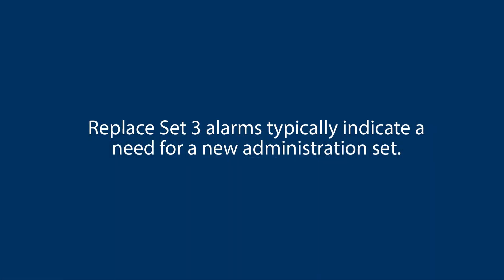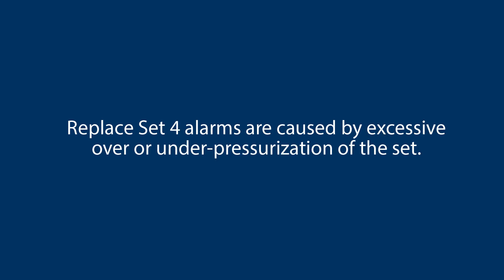Replace Set 3 alarms typically indicate a need for a new administration set. Replace Set 4 alarms are caused by excessive over or under pressurization of the set. Reposition the IV bags to release pressure on the bag, and check for clamps and release any excessive pressure placed on the set.